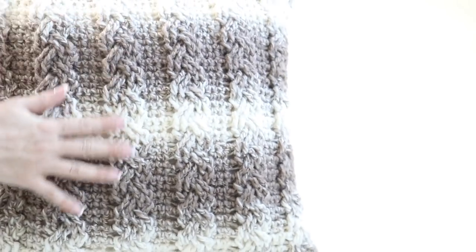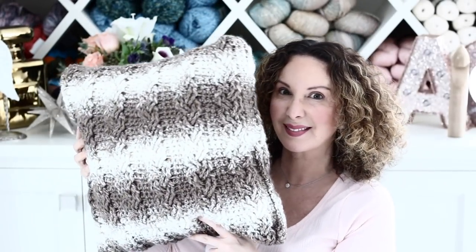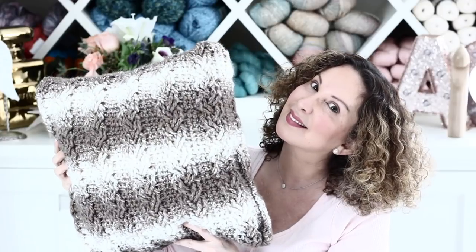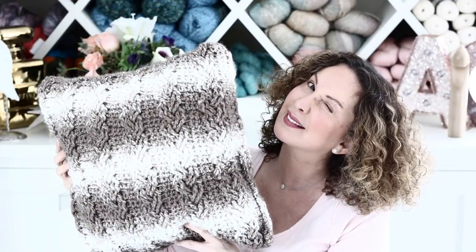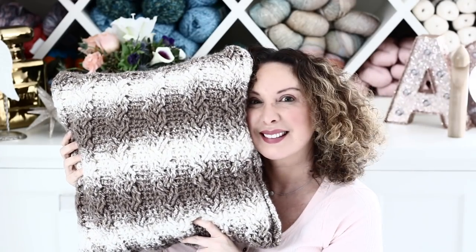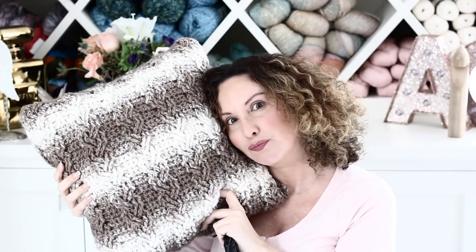I hope you have enjoyed this tutorial as much as I have enjoyed creating it for you. I am looking forward to many more. If you have enjoyed this crochet cable stitch and would like me to create more things with it, let me know! And in the meantime, happy crochet — see you next time! Bye!